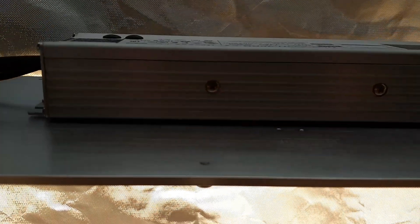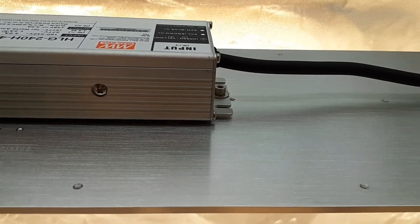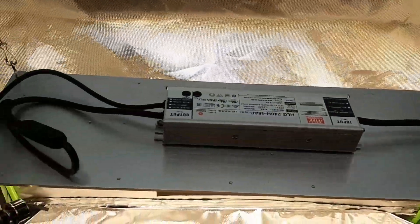It doesn't really show with the camera but you get the idea. Every single thing on it is high quality, ladies and gentlemen. Those are some of the hooks it came with — it also came with ratchet hooks but I didn't put them up yet. I'll use them later for sure because I'm sure the plants will get quite big.